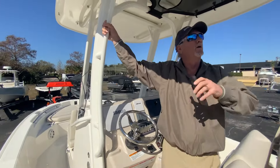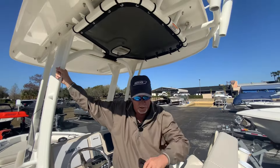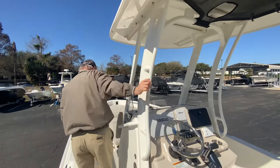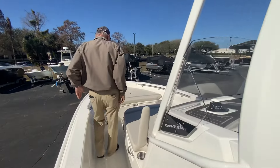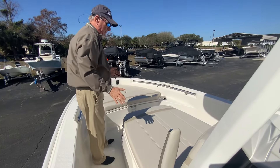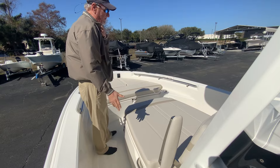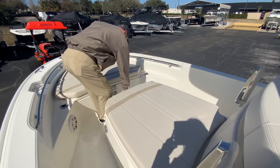Really nice hard top with rocket launchers on the top up here. Moving forward, the thing I like about this boat is you don't see a cargo box this big on a 22-foot boat. This is huge.